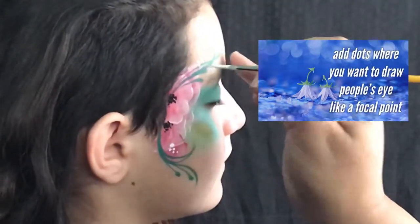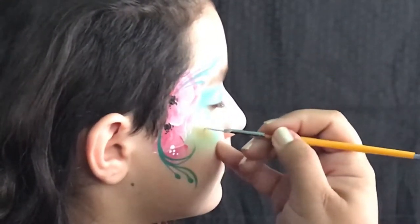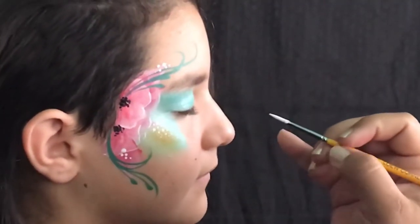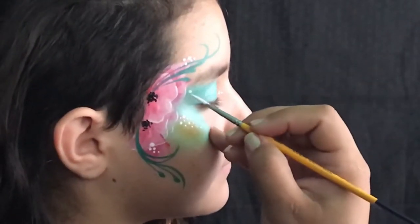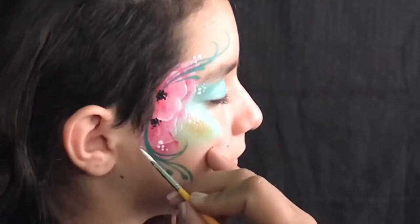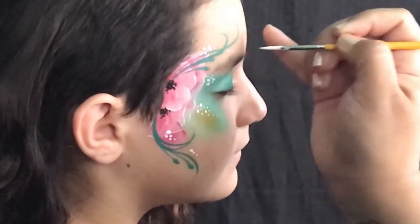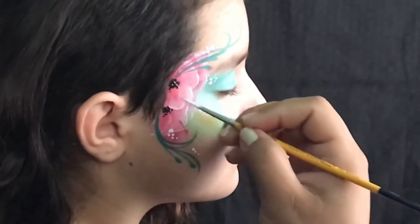Now I'm gonna add groups of dots where I want to draw people's eye. I see this as more of a focal point, and I want to draw their eye around this particular design. So I'm gonna place them where I think it would be most useful here. And it looks so pretty.